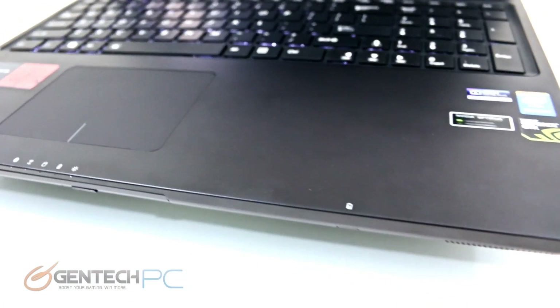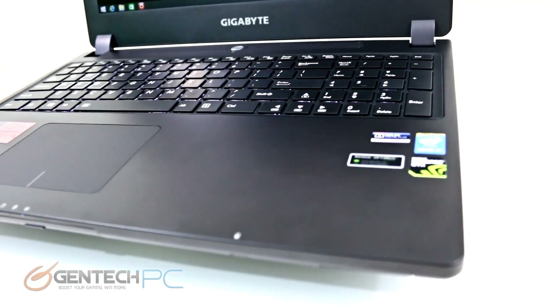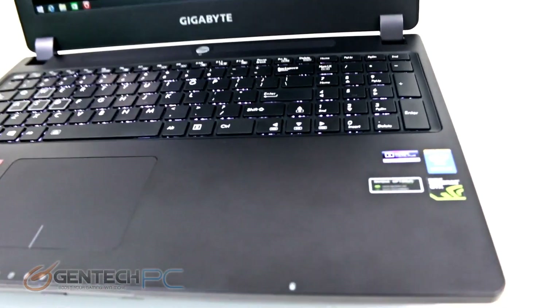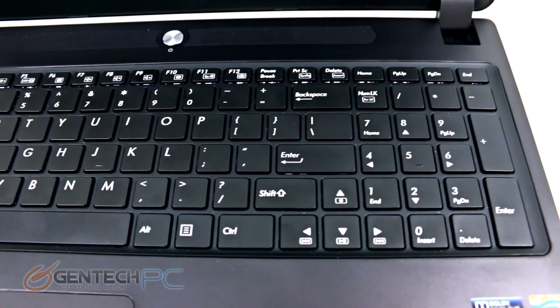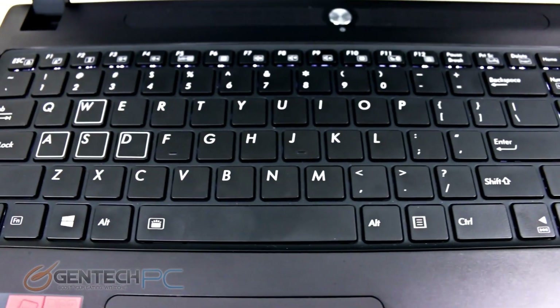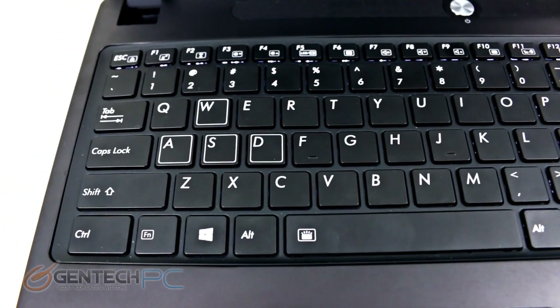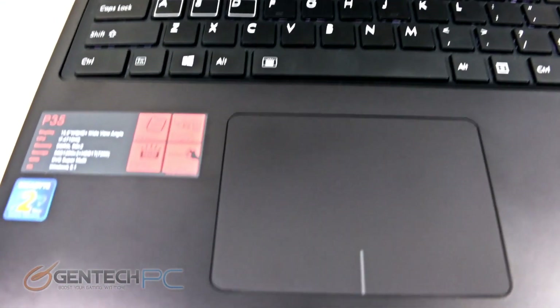The palm rest area is matte type and large enough to easily fit your hands. We have product badge stickers on the left and right-hand sides displaying the hardware inside the unit. Looking up above at the chiclet-style keyboard, we have embedded arrow keys, and the WASD keys are highlighted slightly differently than the rest to point out this is a gaming-focused laptop.